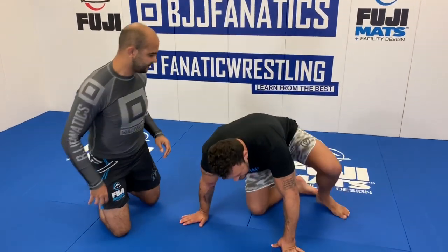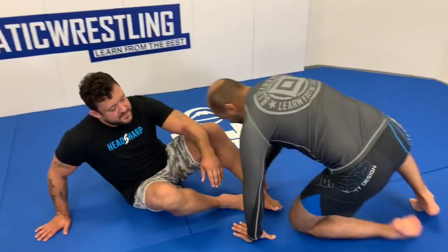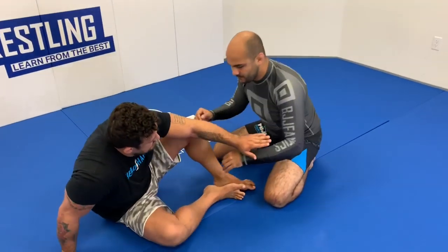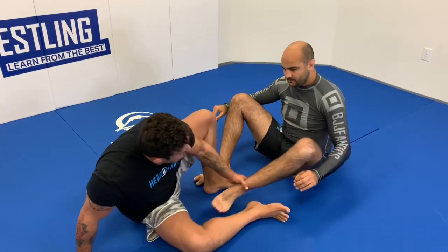Alright guys, I'm just going to have Bernardo sit right over here. So let's say we're in the general Ashi garami ground position — sit down. And I have access to Bernardo's leg.